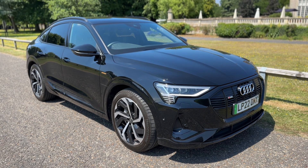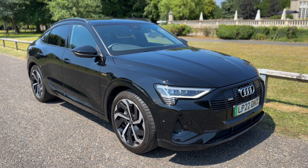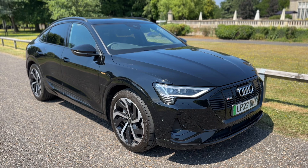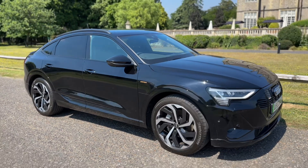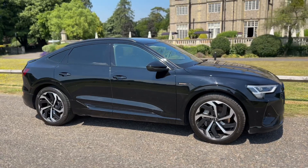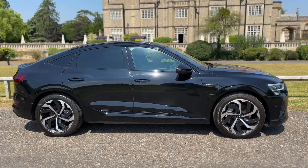Welcome to this video presentation here at Wimbledon Carriage Company. Here we have the Audi e-tron 50 Sportback on a 22 plate. I'm going to start off by showing you around the outside of the car and then we'll hop in and run through just a few of the controls on the inside.